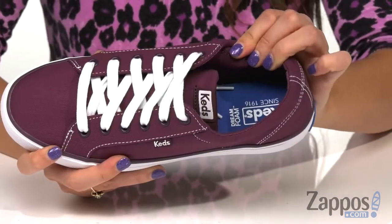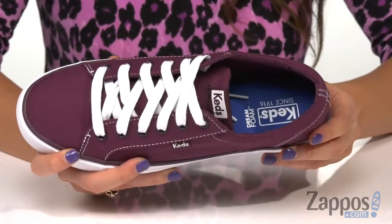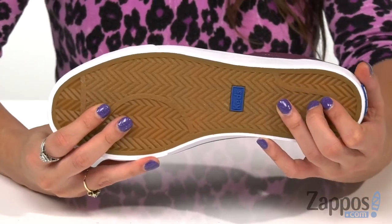Inside is man-made lining that's nice and soft and feels great against the feet, and a cushioned footbed for added comfort. It's all on top of a rubber outsole that's nice and durable.